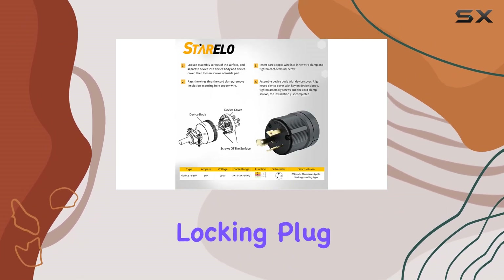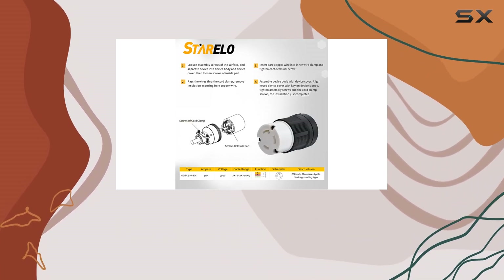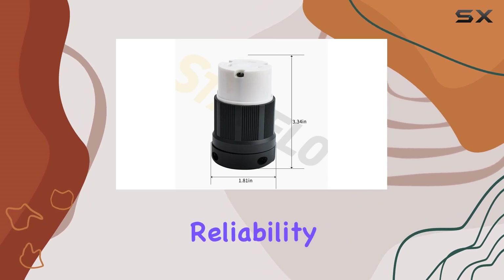In conclusion, the Sterello 30A locking plug connector is a top-tier solution for all your industrial electrical needs. From its rugged construction to its user-friendly design, it ticks all the boxes. Say goodbye to flimsy plugs and hello to reliability with Sterello.